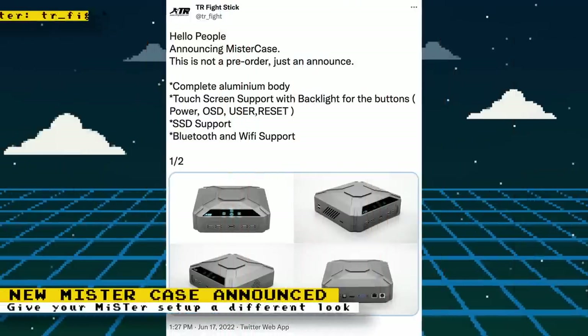TR Fightstick on Twitter has announced a new MiSTer case with a complete aluminum body, touchscreen support, and other features. So far it's only an announcement and not available for purchase yet, so if you're interested follow them on Twitter to get more updates.